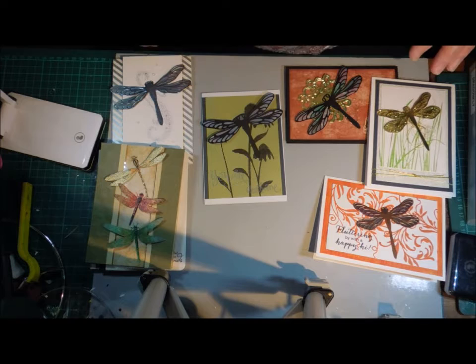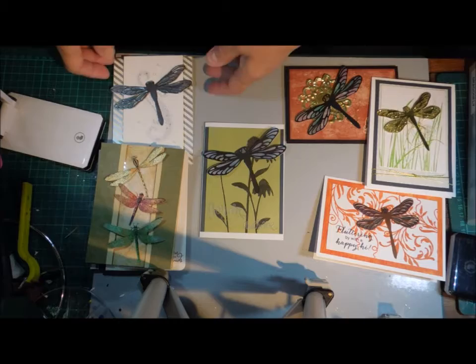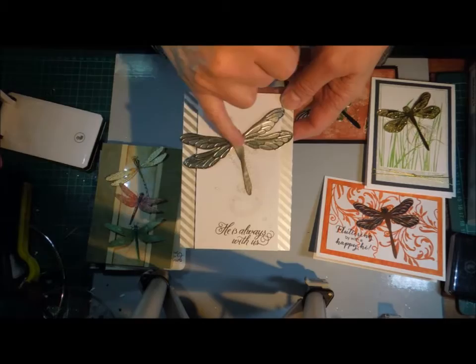The next thing I did was make a Scan and Cut dragonfly because I didn't have anything that cut out with the wings. That file is available in the description box below — if you've got a Scan and Cut you can get the file. I did this one by embossing the file. I should show you what it cuts.